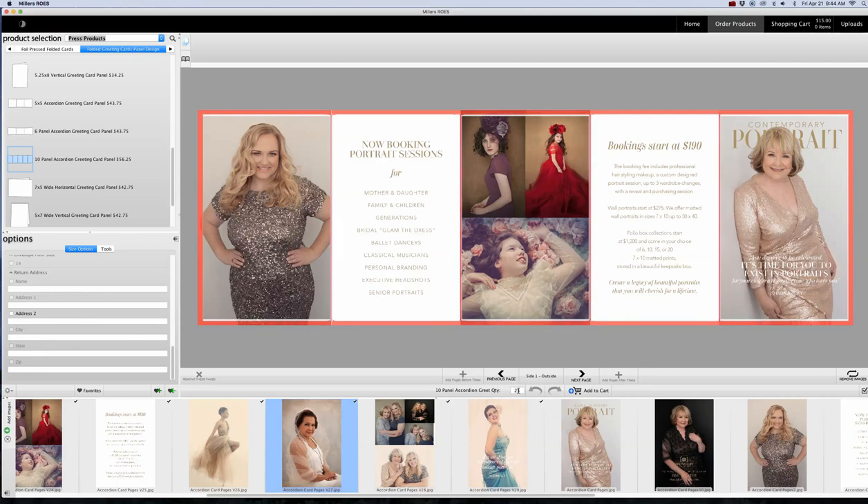Once you have that all filled out, go to the center panel and choose your quantity. The default is 25, which is their minimum order, so you'll get 25 double-sided scored accordion cards. They're going to deliver them flat and they're already scored so they're easy to fold, then you can stick them in envelopes or a box — they spring a little so you might want to put something heavy on them when folded. I'm going to choose 50, which is what I usually get. It's reasonably priced, and I'm going to click Add to Cart.